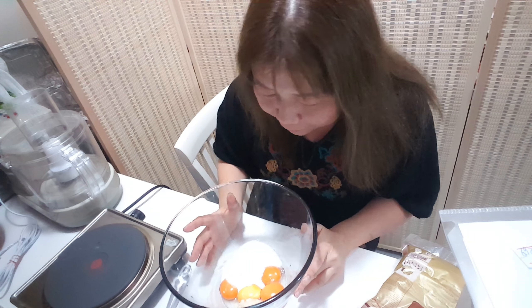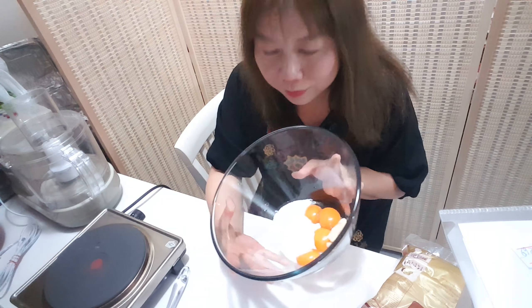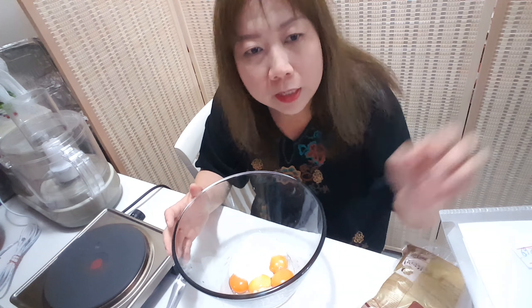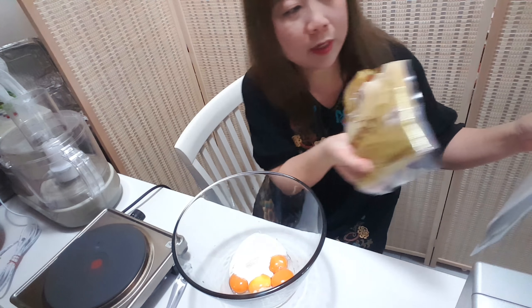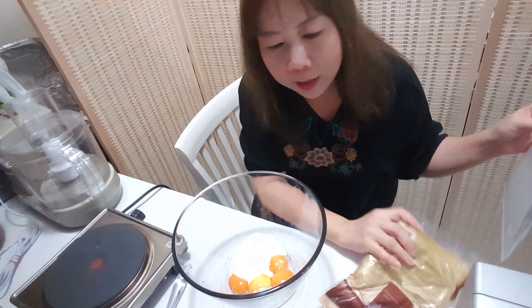Okay, for the second time. I reduce the sugar a little bit: white sugar 50 grams and coconut sugar 20 grams. I reduce the stevia as well.